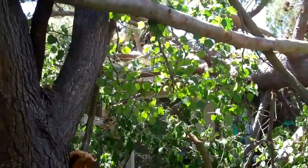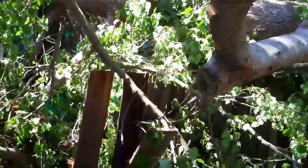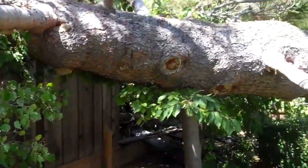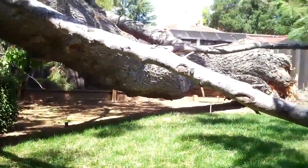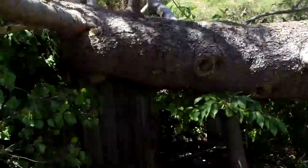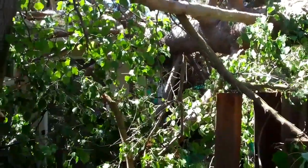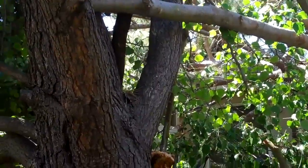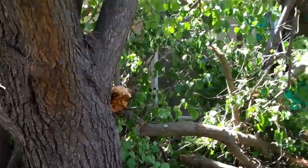The whole tree is resting on the neighbor's house, with a few low limbs down underneath. It's on the fence, but it's not supporting anything. You can see the whole trunk is up off the ground all the way down. So this is a type of job that you've got to be really careful of, because once you start taking off the support off the roof, the whole thing could settle down and actually increase the damage.